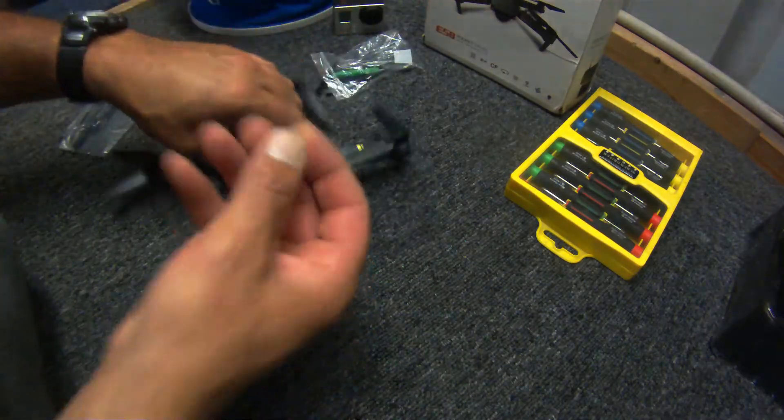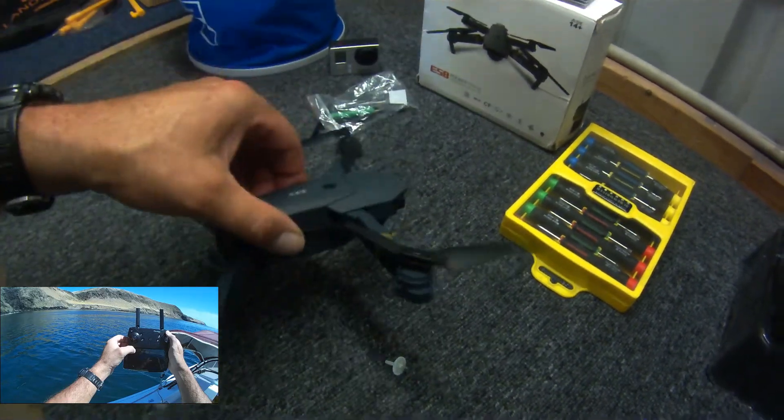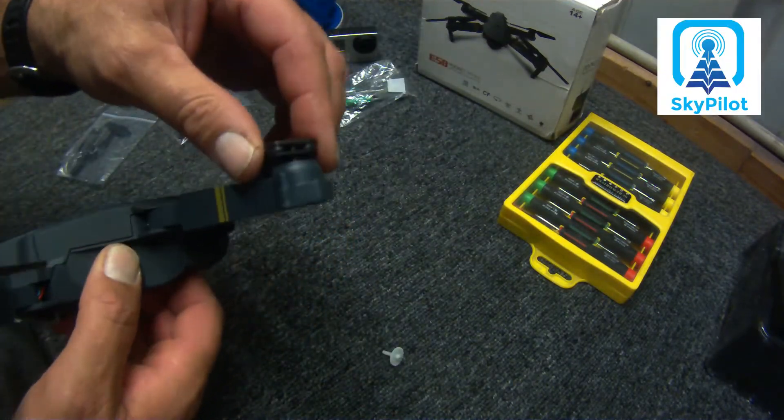Howdy folks, how you going? Well, it's arrived - my new gear shaft thingy. Cog, rigging for my e-drone. So what I'm going to do in this video is, if you guys out there want to know how to fix one of these problems, stay tuned.